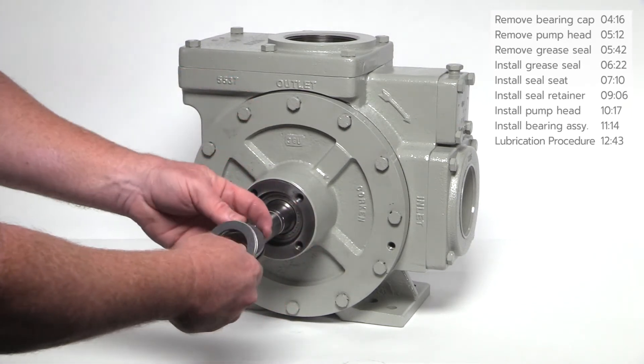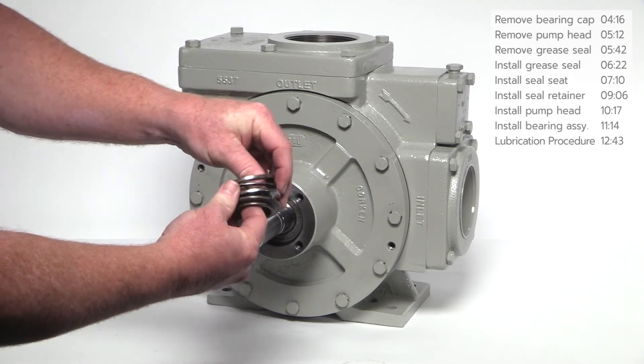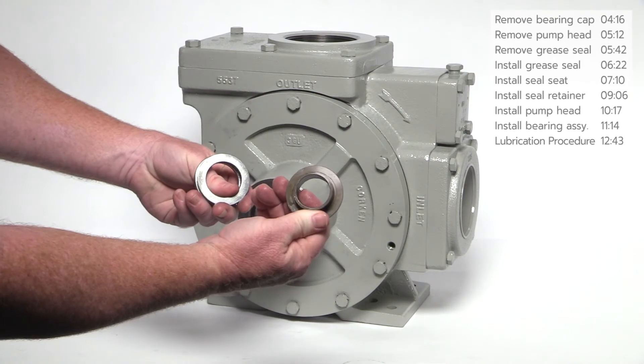Next, remove the needle bearing assembly, which includes a washer, needle bearing, another washer, and the thrust bearing mounting ring.